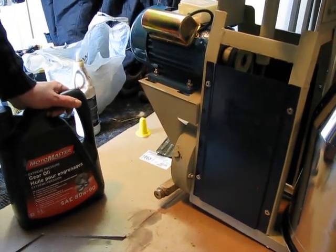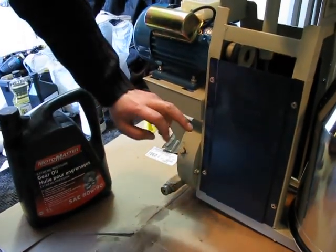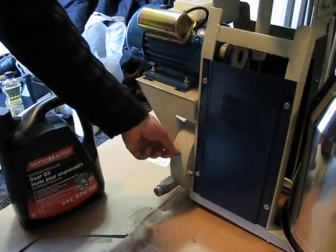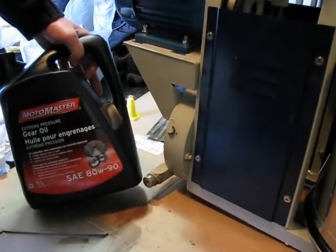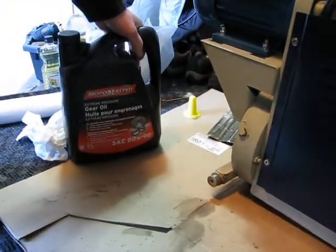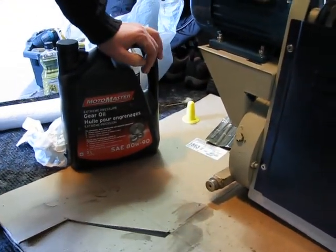Maintenance requirements for the Natural Choice milking machine. For your gear box, you want to make sure when you get your machine that it's topped up with standard gear oil, 80-90 weight. You can check this every six months.